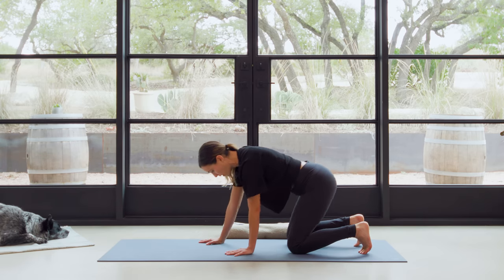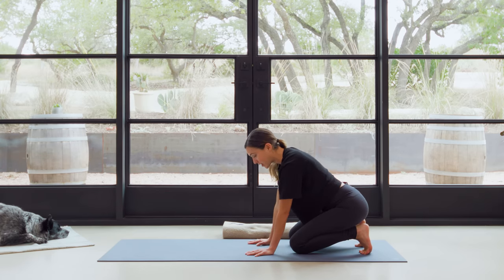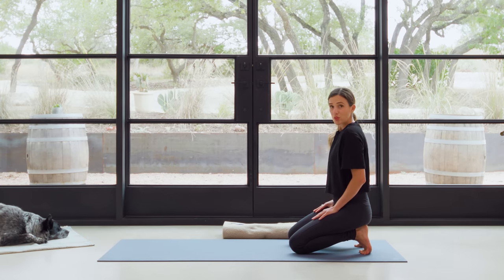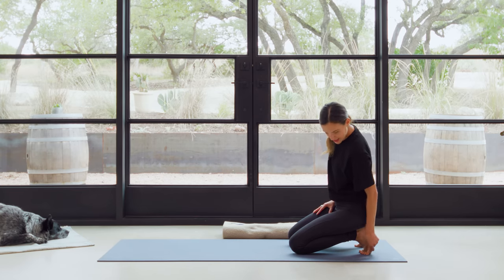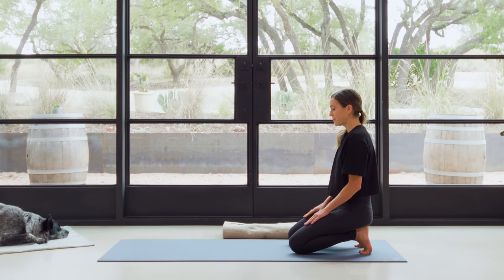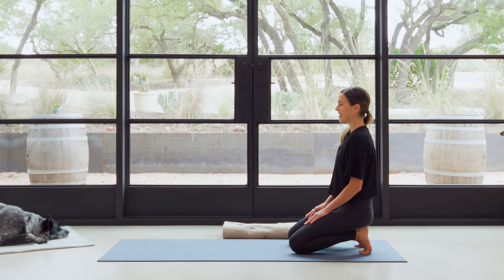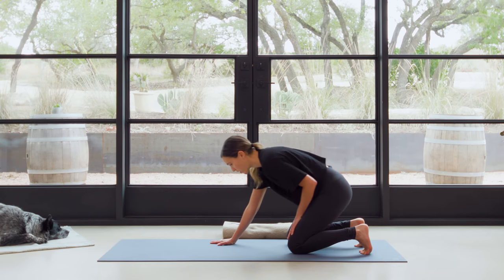We're gonna curl the toes under and walk the hands back — sits bones, hips go back. We're gonna stretch through the fascia of the foot here. Keep the hands on the ground here to start, especially if this is new — like, your dogs are going to be speaking to you. Take a breath or two here. And then if it feels right, you can walk the hands all the way up to the hip creases. You might even take your hands and get that pinky toe on the ground if it's not there. Sit up nice and tall, lift up from the pelvic floor, start to find that midline. Let's take one more deep breath in. Long breath out. And then come forward back onto all fours.